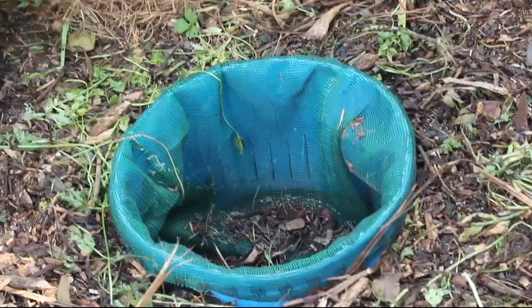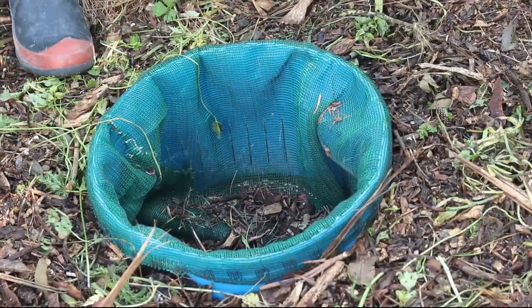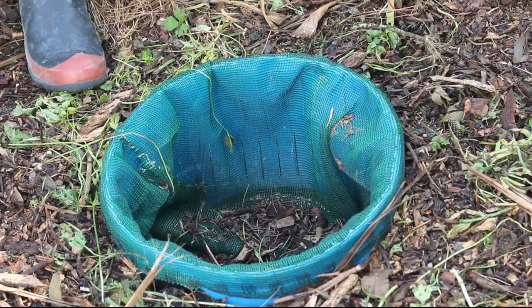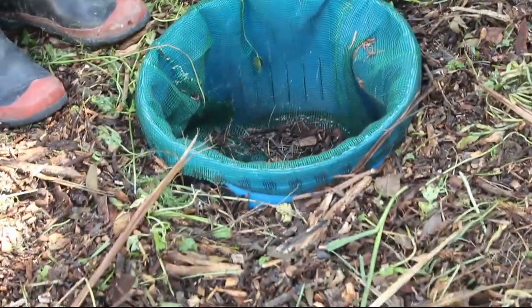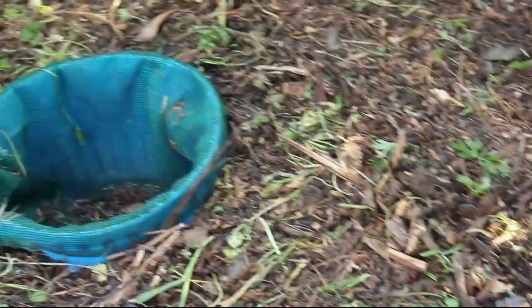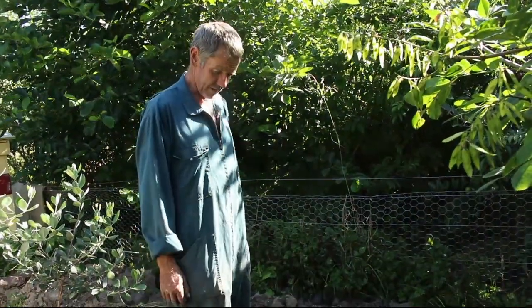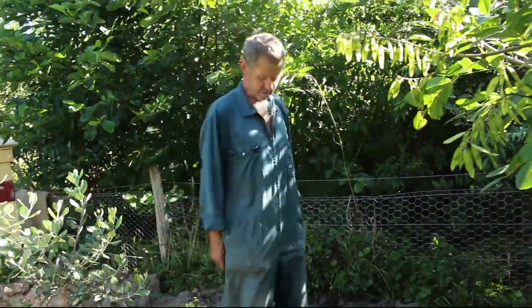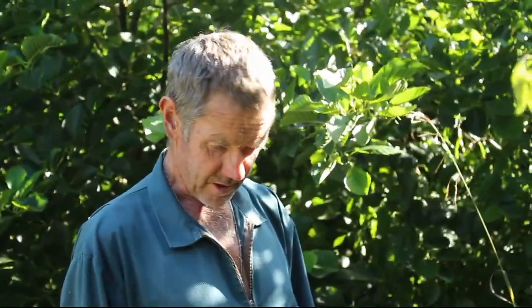So we'll make the lids and come back every month to check it, and then in six months time, once all the plants have grown and things have composted down a little bit, we'll start testing the water. We'll lift the lid, put a plastic bag on the outlet, and send the water away to the laboratory. So almost there.